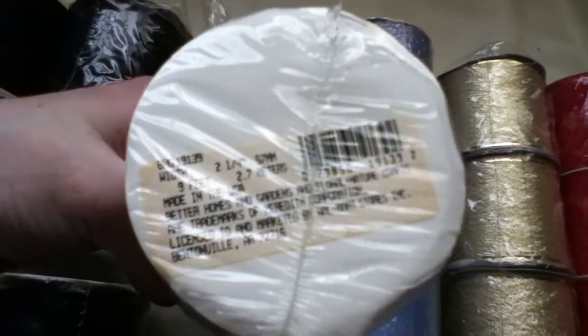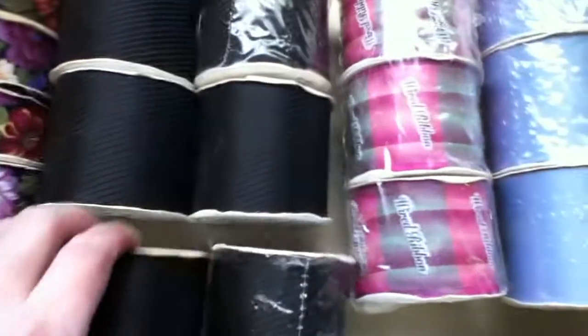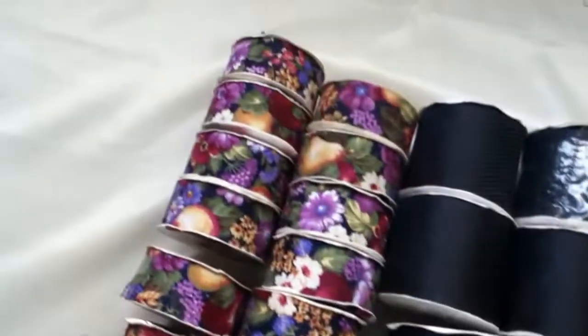Multiple colors. We have the black. Here's another black. Six rolls of that. You have 12 rolls of that.